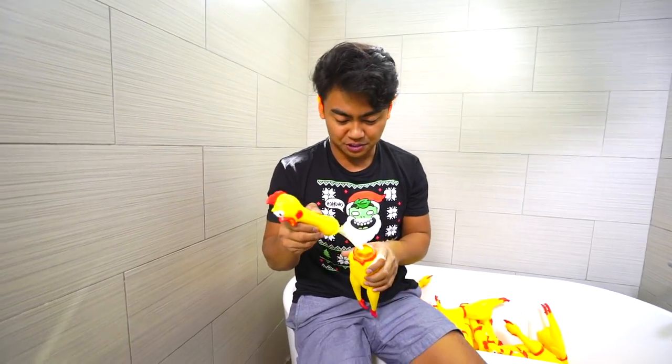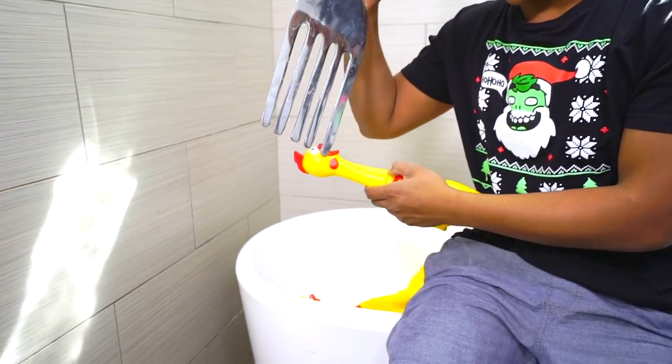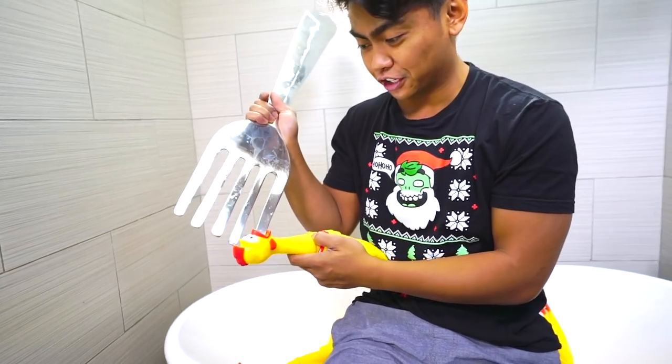This one's decapitated! I gotta do some surgery. Don't worry, Mr. Chicken, you'll be fine. Trust me, I'm a professional chicken doctor.